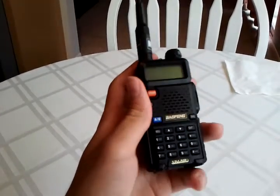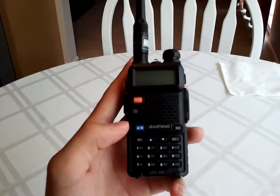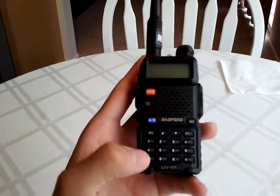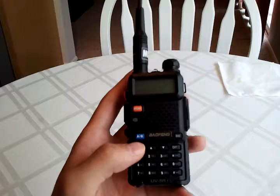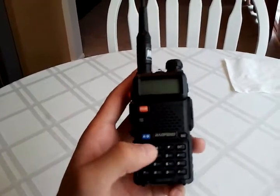I'll start with the dual watch. To turn on dual watch, hit menu, 7, then menu again, then choose on or off, hit menu again, then exit.